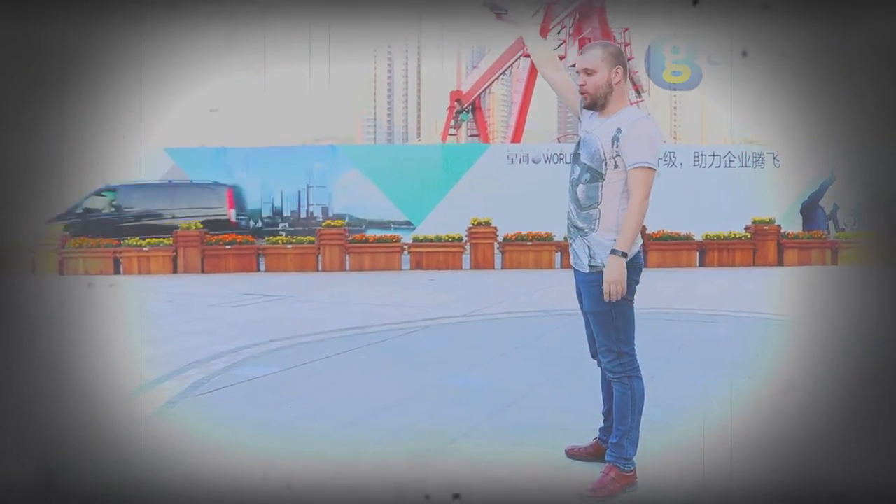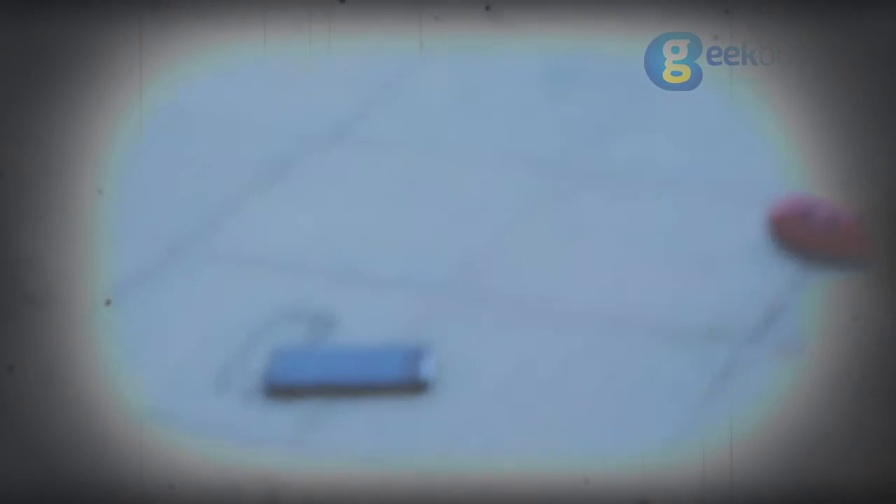Gravitation! So I dropped the artifact on the ground by the backside, and I wasn't surprised that the device withstood that experiment.